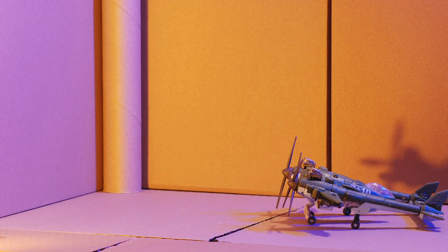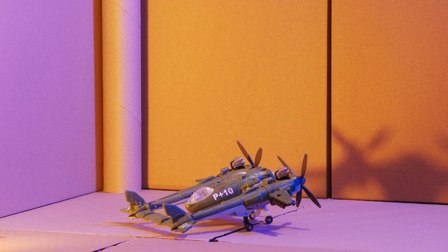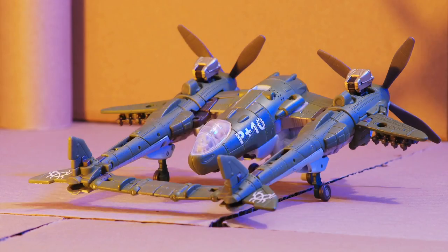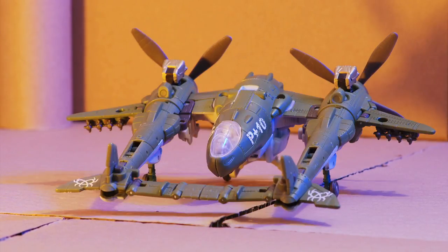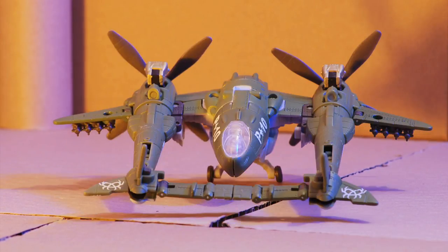Instead of double rotors, this Highbrow sports twin turbo props. The vehicle mode is loosely based off a Lockheed P38 Lightning. This toy is full to the brim with surface detailing — there's landing gear struts, vents, air intakes, a gatling gun near the inside of the props, and rivets everywhere.